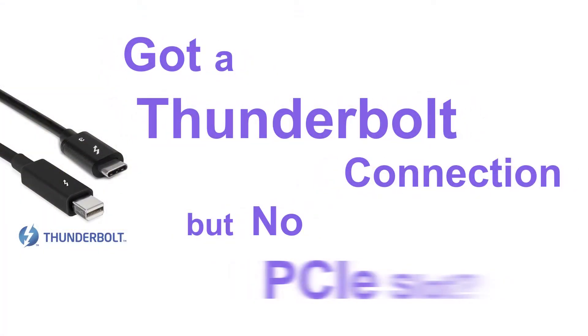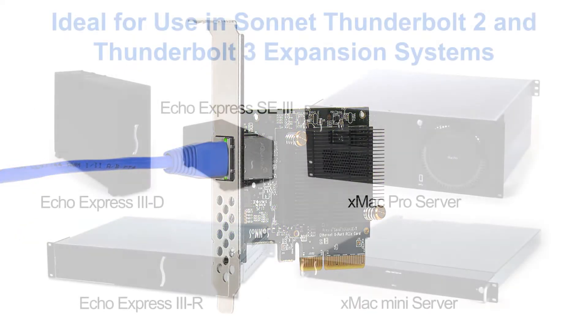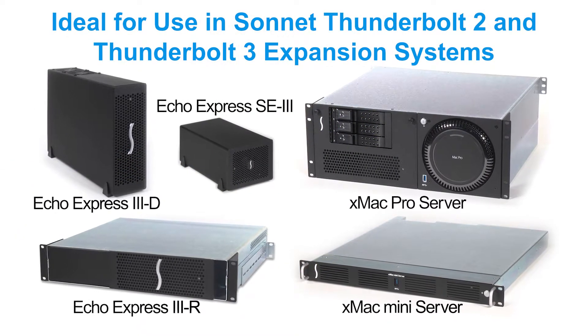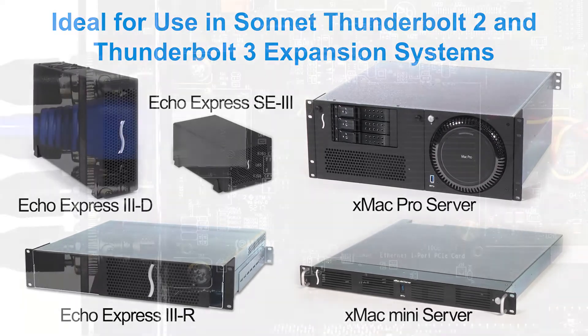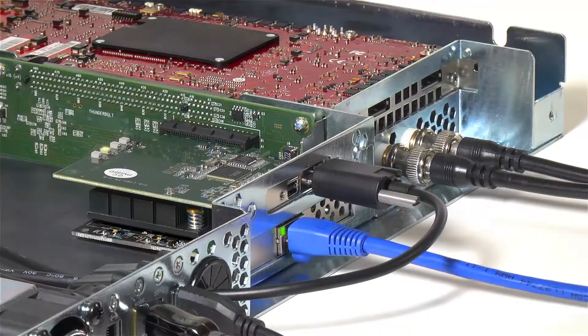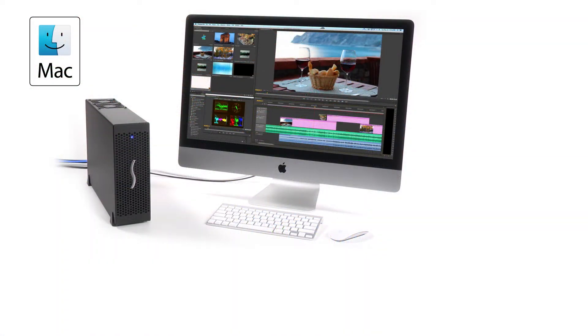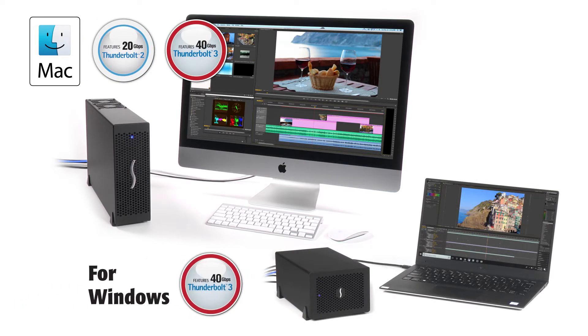Got a Thunderbolt connection but no PCIe slot? The Solo 10G PCIe card is ideal for use in one of Sonnet's Echo Express or X-Mac Thunderbolt to PCIe card expansion systems. The combo enables you to add an ultra-fast 10GbE network connection to your workflow, and is compatible with any Mac with Thunderbolt 2 or Thunderbolt 3 ports, or Windows PC with Thunderbolt 3 ports.